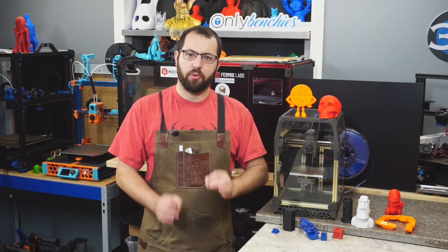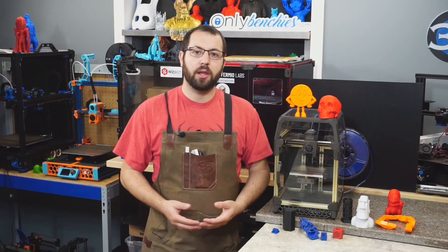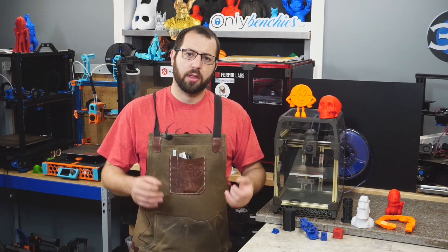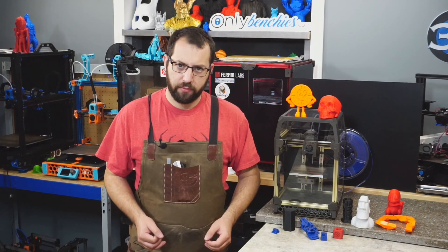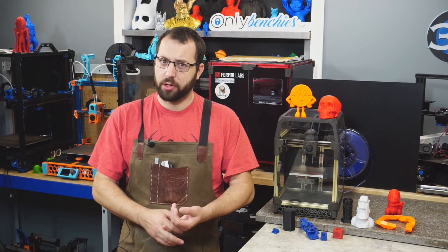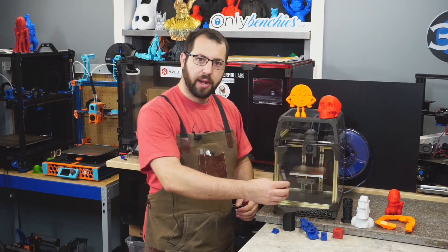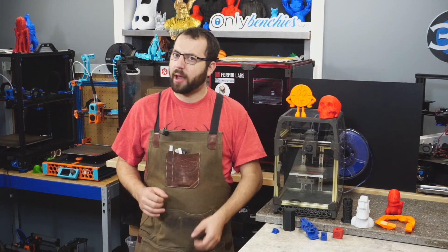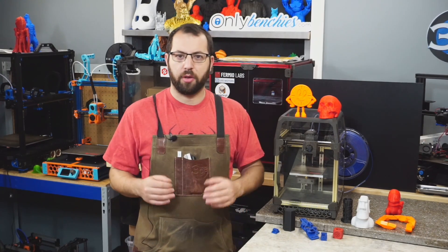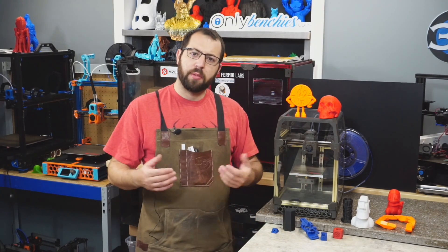Starting off with the printer itself — what is the VORON V0.1? It is the second iteration of the VORON V0 printer. It's a small size Core XY printer with 120 millimeters cubed print volume. The frame is built out of 1515 extrusions, it uses NEMA 14 motors, and as with all VORONs it is designed to be fully enclosed. It has a magnetic front door, removable top hat, and you can print pretty much all plastics on the VORON, except for the fancier plastics such as PEEK and Ultem that require active chamber heaters.